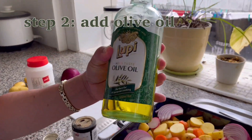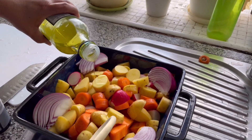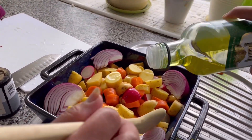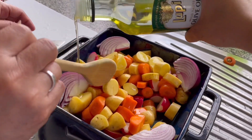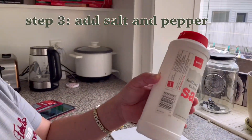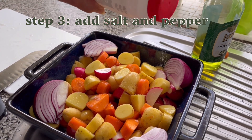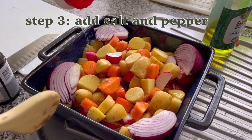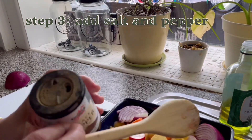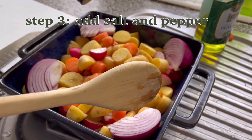Okay guys, bago natin i-bake, lagyan natin ng olive oil. Ibuhos natin dito, dahan-dahan. And then, lagyan natin ng salt. Okay, buhos-buhos natin — kayo na mag-estimate kung gaano kadami ng salt. And then, black pepper — yung brown na gamitin nyo. Ayan, sprinkle lang sa vegetable.